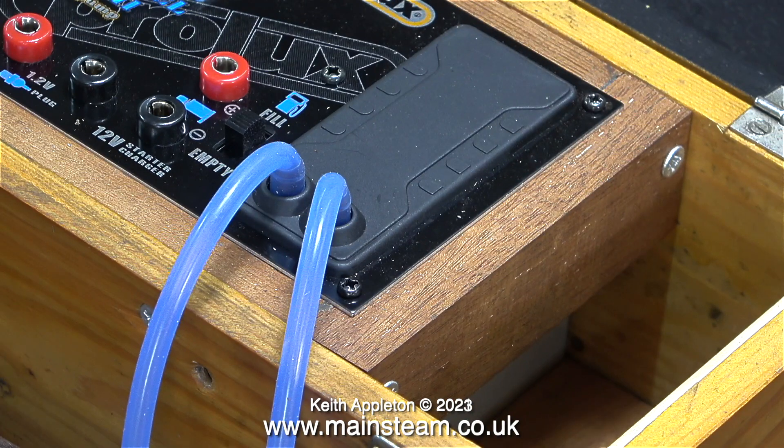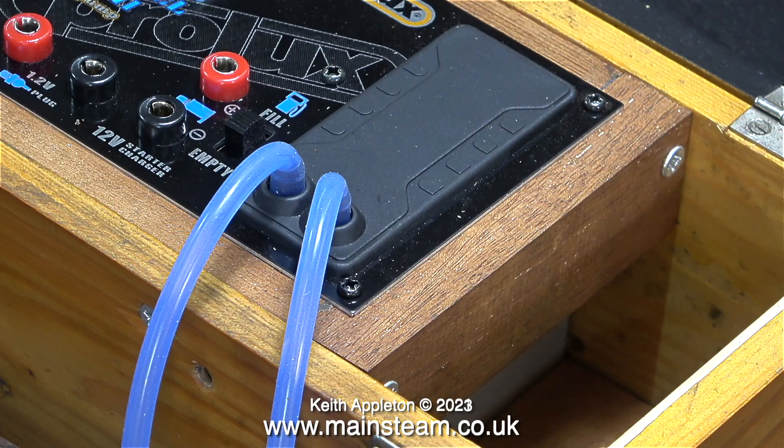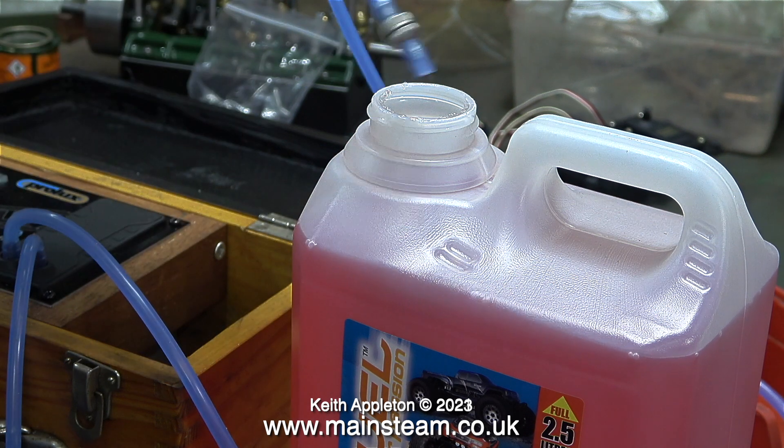What follows is a short extract from when I first put this power panel in a box. I'm going to check that the pump in the power panel works okay. I've connected the two pieces of silicone rubber tubing — the pipe with the fuel filter goes into the fuel bottle and the other pipe goes to the tank filler.